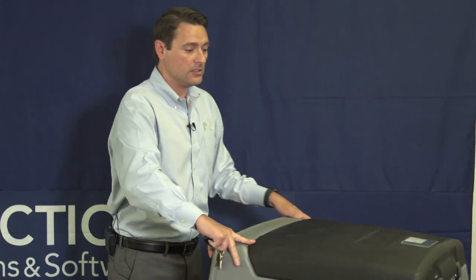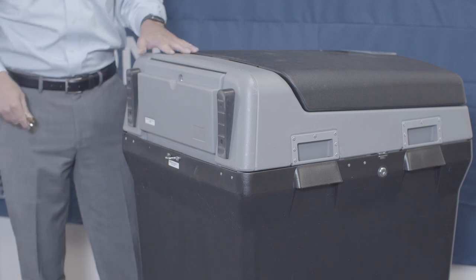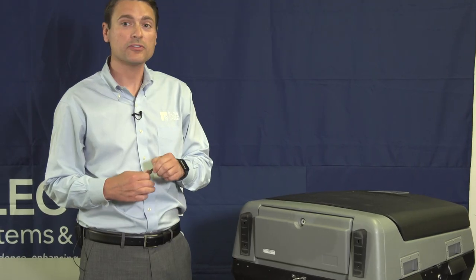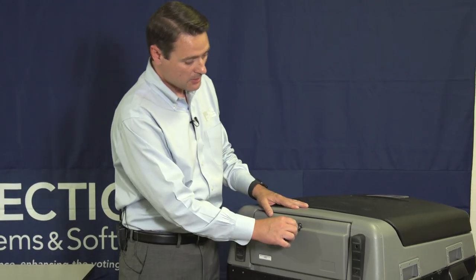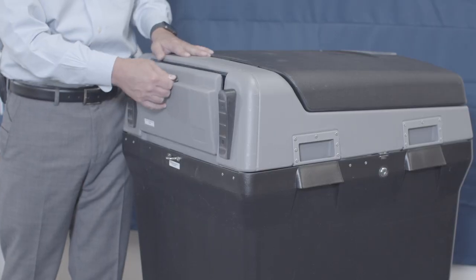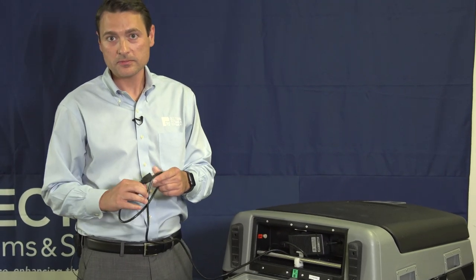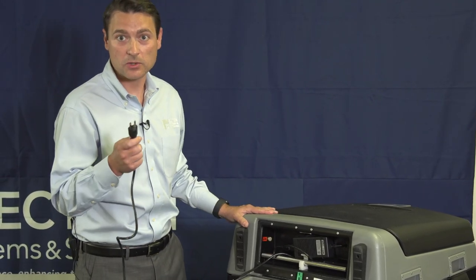Let's get the unit plugged in before we do anything else. On the back of the DS-200 you'll see a small gray door. Use your flat silver key to unlock the door and remove the power cord. Plug the power cord into a wall outlet.